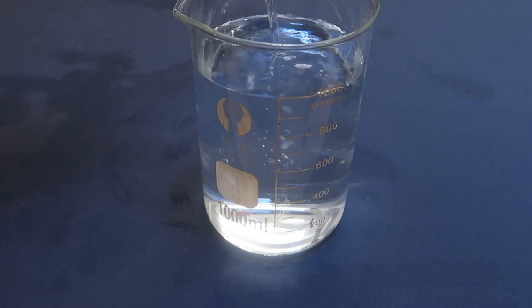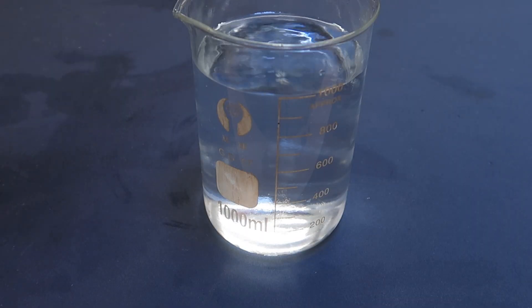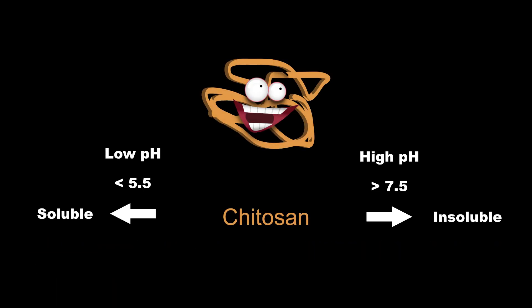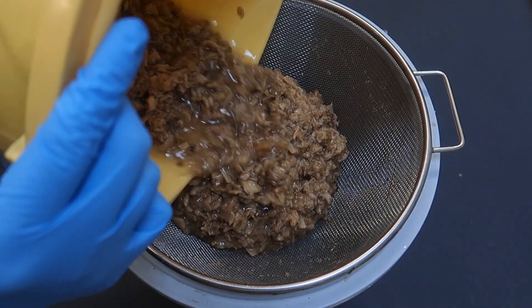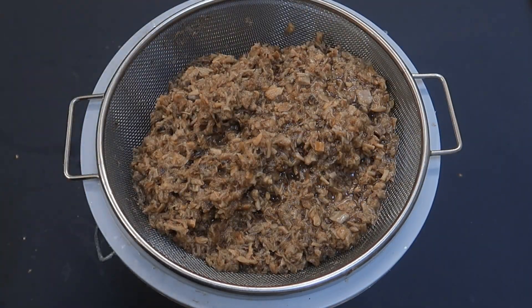What we're making here is a 2% ethanoic acid solution, more commonly known as just diluted vinegar. The reason for this is that the chitosan we made in the previous step is actually soluble in mildly acidic solutions. So this time again, it is just a matter of marinating, screening, washing and recovering — but this time, what we keep is the juicy part.